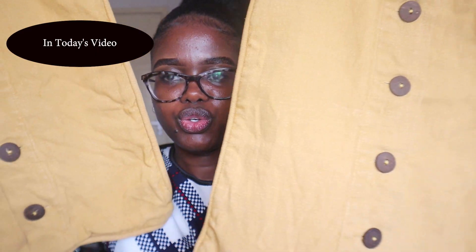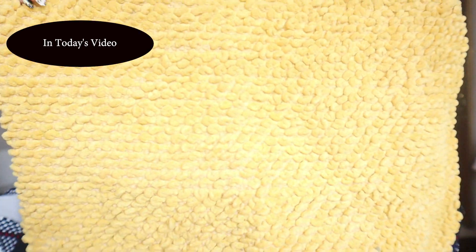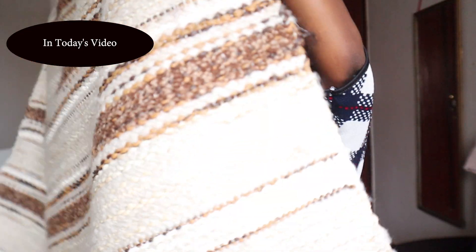Pillow covers for 20 shillings — I was lucky enough to get two of them. Let's say this is my favorite. A mat — this is how it looks like.